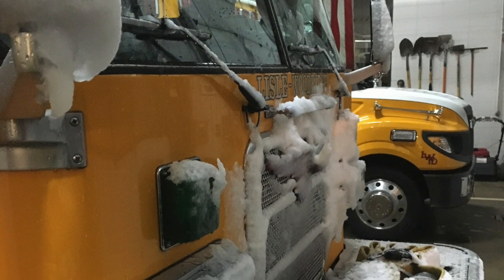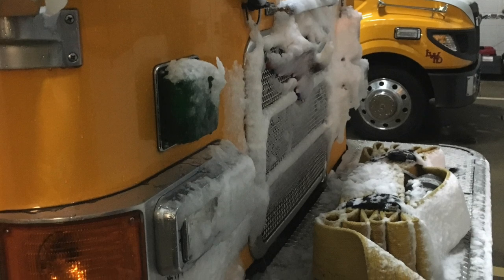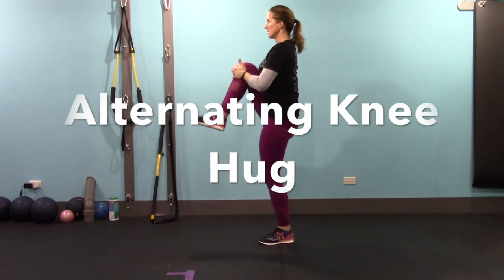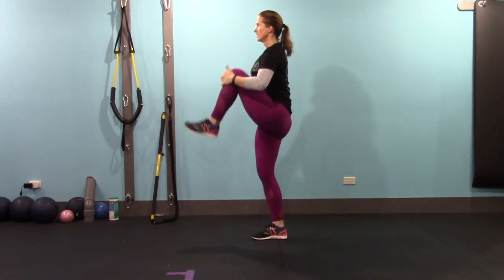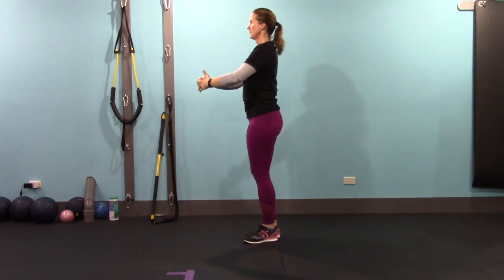The next exercise is an in-place alternating knee hug. Try to lift your knee as high as you can before you grab it, and keep your chest lifted — don't take your chest down to your knee; bring your knee up to your chest. Stay nice and tall, looking forward, and make sure the chin doesn't drop. We're going to do this 20 times.